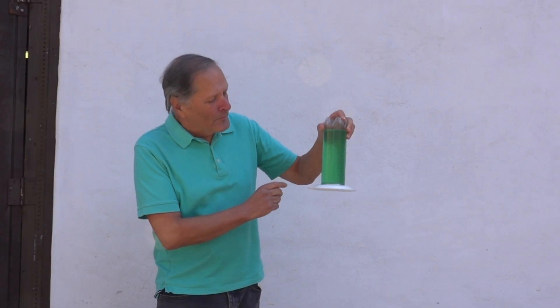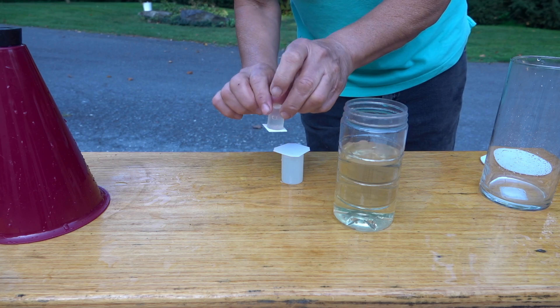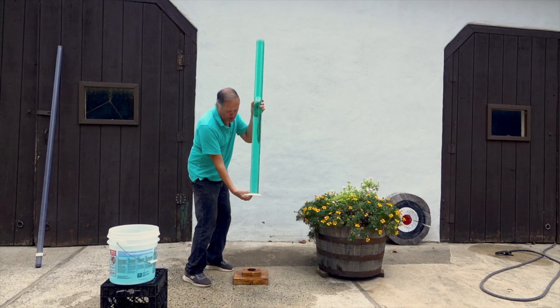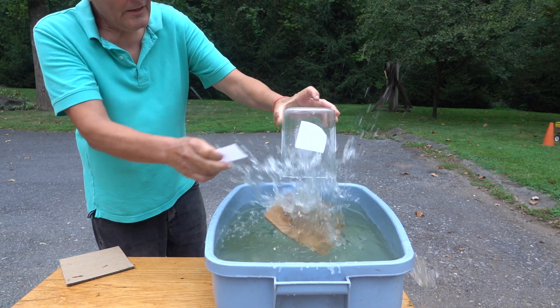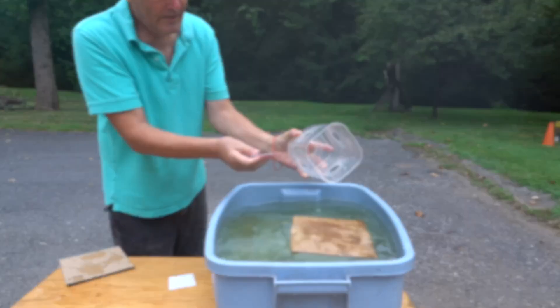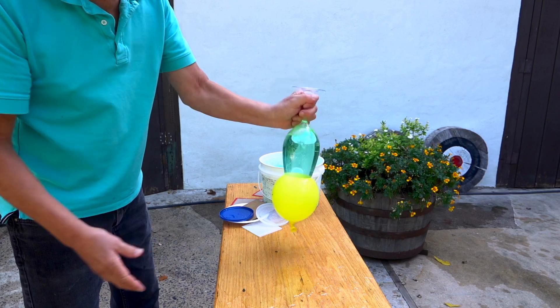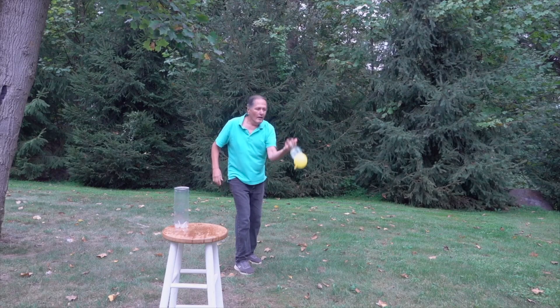Now in a previous video, I showed some variations that you could try. We can do it in very small containers or very large containers. We were successful with very long cylinders, containers with openings on every surface, better ways to seal the bottom, and some tricks that you can try.